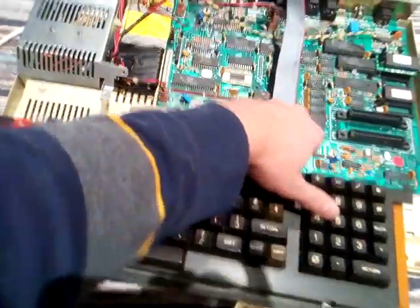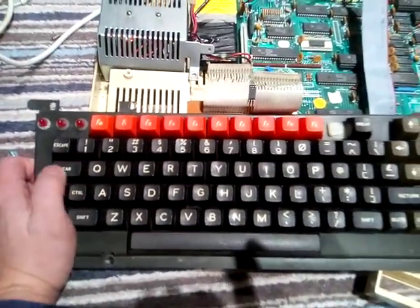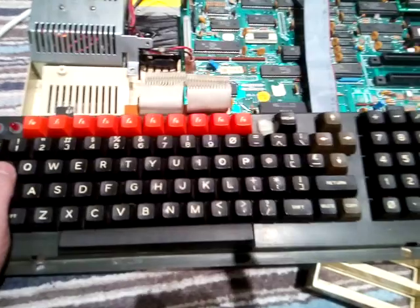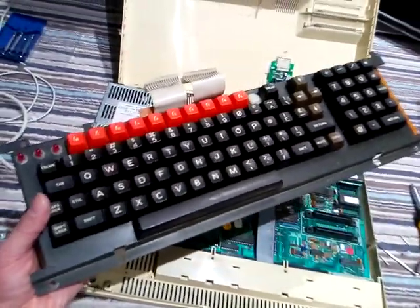Let's have a look at the keyboard. Yeah, nice keyboard, very well built, very heavy. There are computers and then there are computers - I know this one.